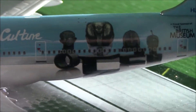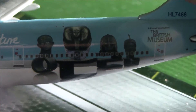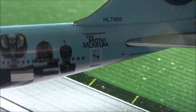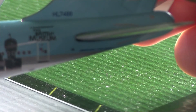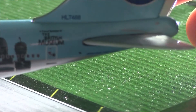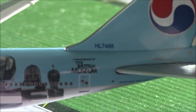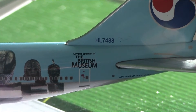So it's things about history and stuff. There's the two doors there and the last door. It says Boeing 747-400. And there we have the registration number, which is Hotel Lima 7488.